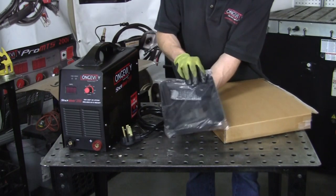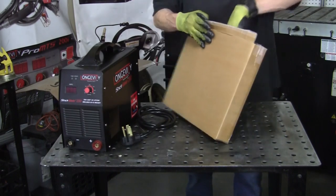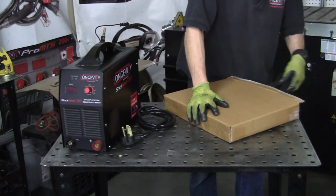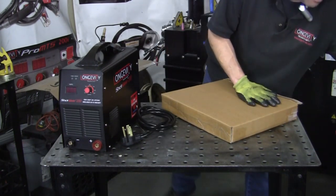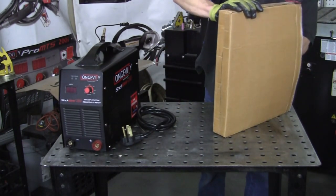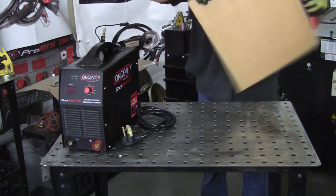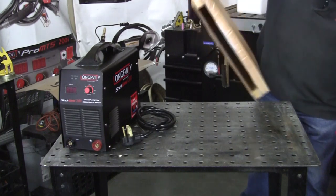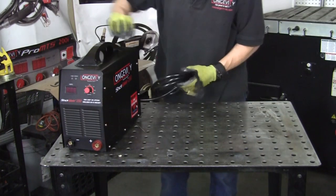Here's your hood and your little brush and lenses. We've got our stingers and our ground — here's the ground clamp. That's what's in the box.